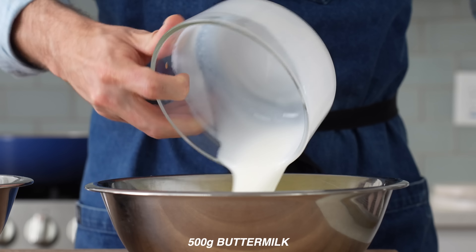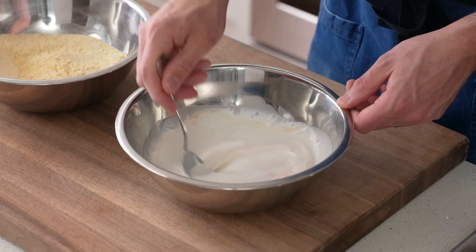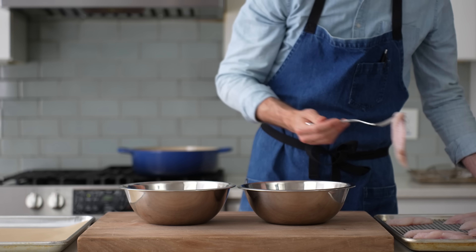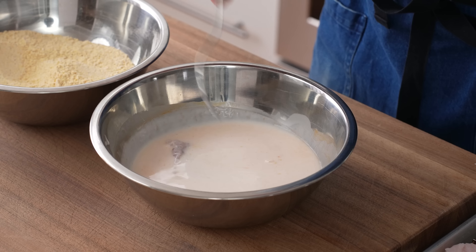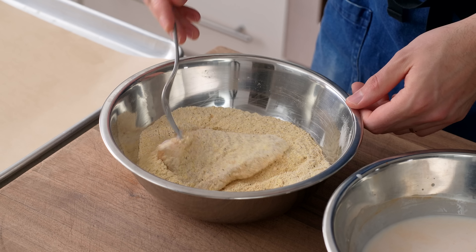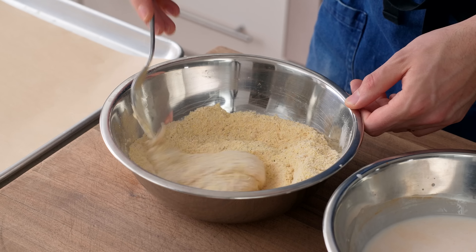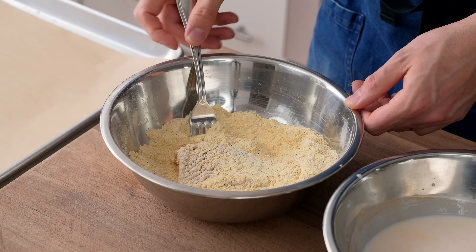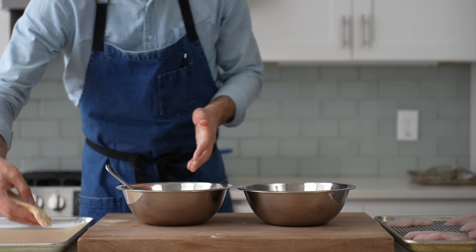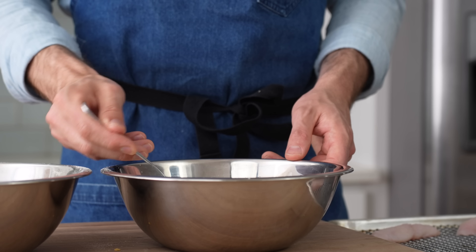For the wet mix I'll combine 500 grams of buttermilk and 30 grams of hot sauce. The buttermilk brings acidity and twang and also helps the breading stick to the fish. To bread each fillet, I'll drop it into the hot sauce-buttermilk mixture, toss to coat, lift it out and let it drain so I don't get too much wet stuff into my dry mix. Unlike fried chicken, I do not want any partially hydrated bits of flour in my dry — that makes the final breading too heavy and it'll fall off the fish. Once the fish is well dusted I'll toss it back and forth to remove anything excessive, then move it to a parchment-lined sheet tray.